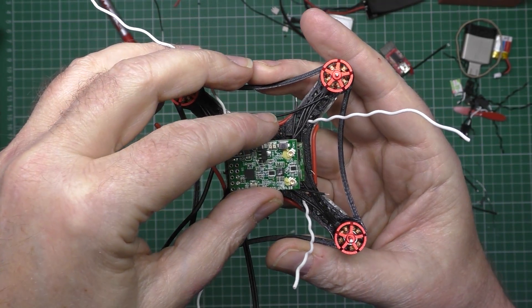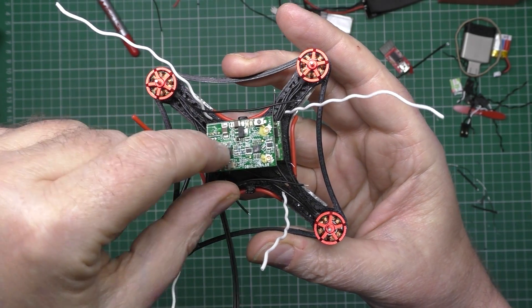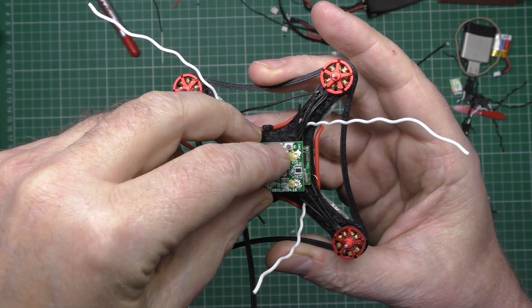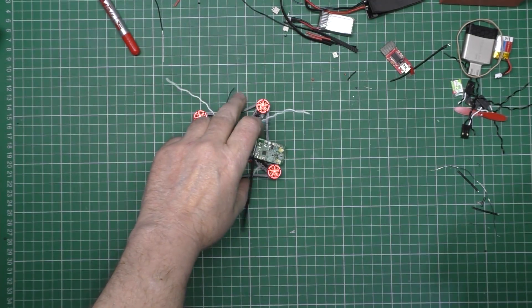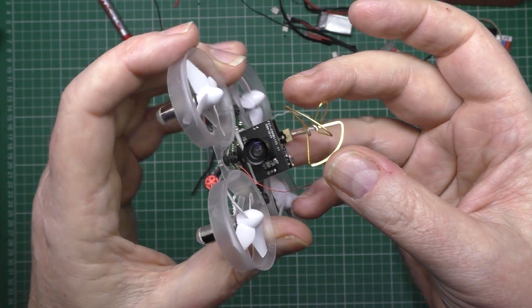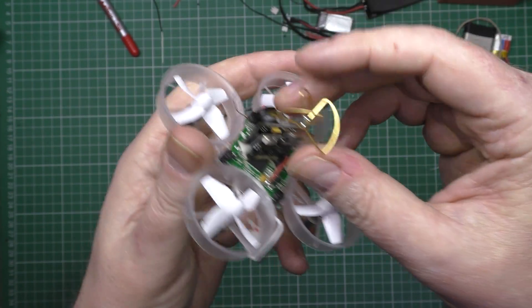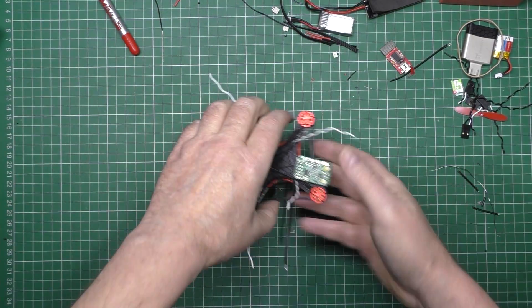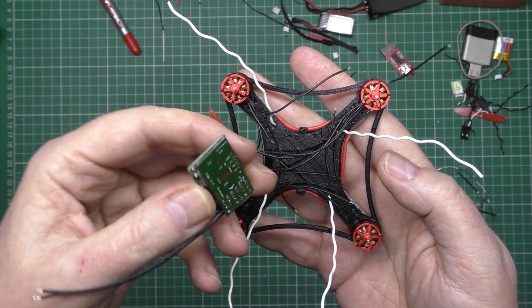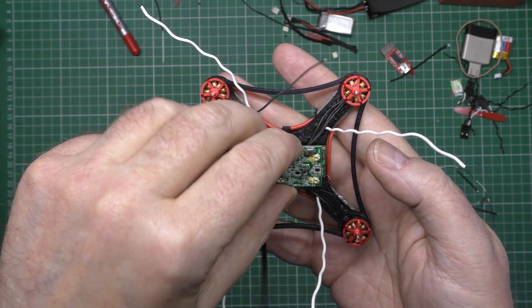I think I'll just get some double-sided tape and stick that on top, and stick the camera on top as well - I think I'm going to have to use that one and wait for the other one to come in from Hong Kong. So that's done anyway. Now I've just got to figure out how to wire it all up.